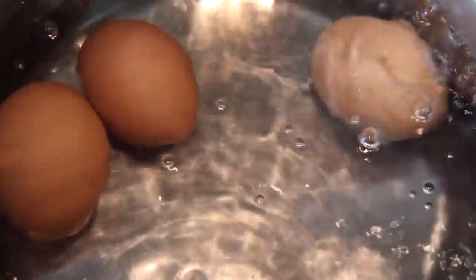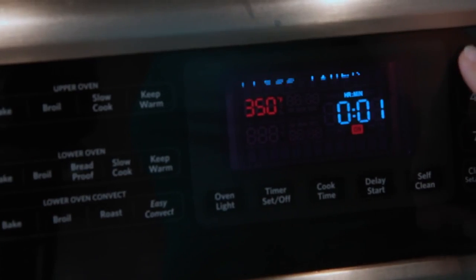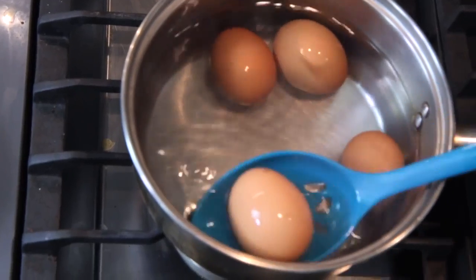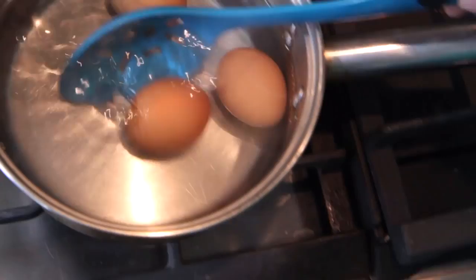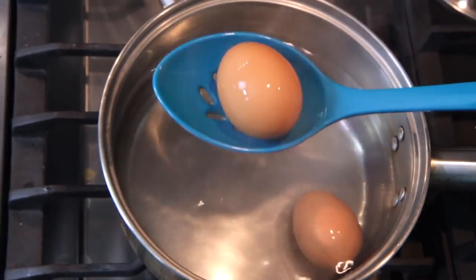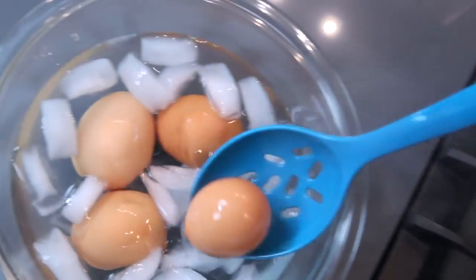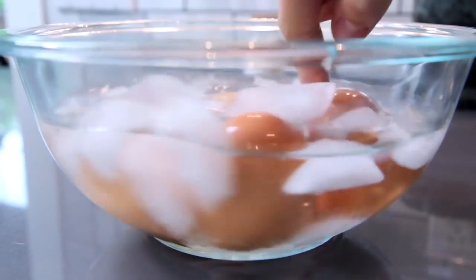Let the water boil for 30 seconds and then turn it down to the lowest simmer you can get. If you want to check the temperature, it should be around 190 or so. Set the timer for 11 minutes for hard boiled, and when the timer goes off use your slotted spoon to lift them out and put them directly into an ice bath — a bowl of water with some ice. Let them chill for 15 minutes. Shocking them in cold water makes them easier to peel and helps prevent a little bubble from forming at the fat end.